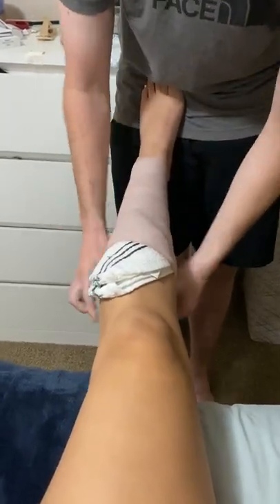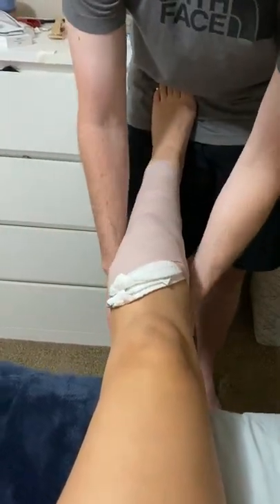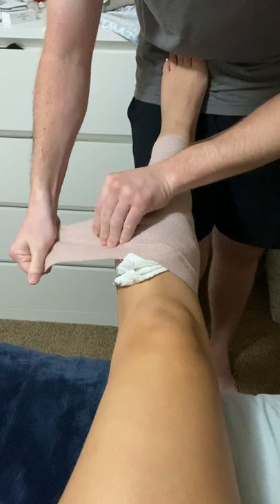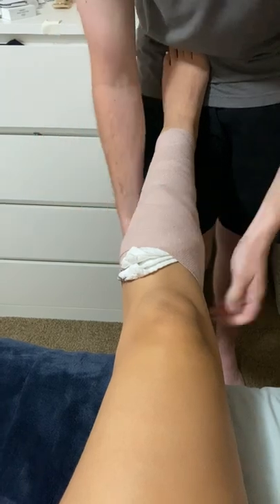On some bigger legs, we might have to go and get another double four inch wrap. This should be okay. Wrap it around like this. We try to finish this side where the athlete can see it.